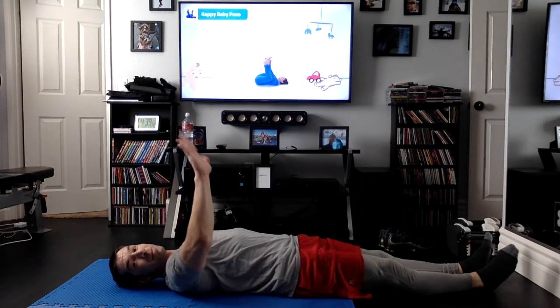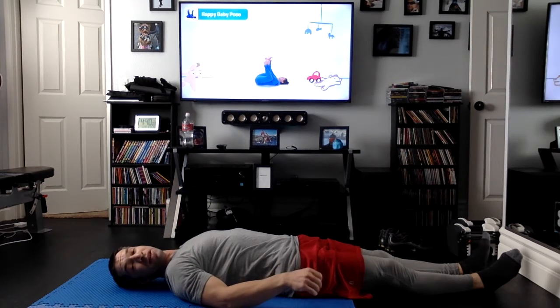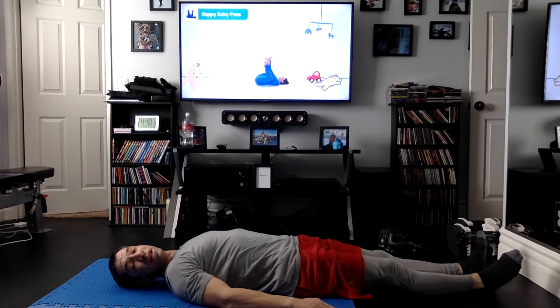Hi everybody. Now that we're all warmed up, we're ready to start our week four yoga practice. Today we're going to do two new poses. If you haven't been with us all along, make sure you go back and watch the other yoga videos. These will be our six and seven poses that we've already learned, so it's very important you try to keep up.